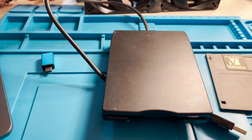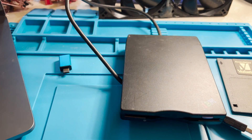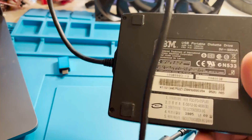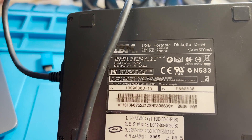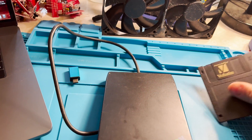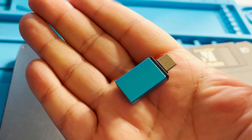What is the easiest way to write and read data to a floppy disk on a modern MacBook Pro? You need a floppy disk drive like this one — it requires no drivers, it is just plug and play. You also need a floppy disk and a USB-C to USB-A adapter.